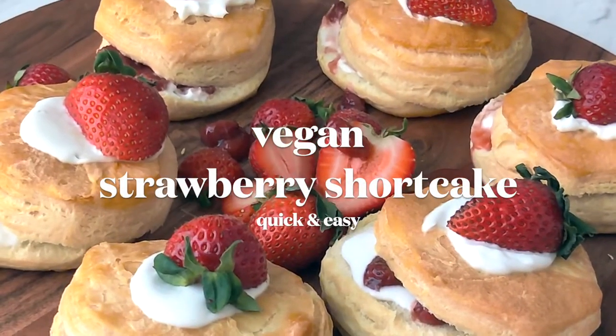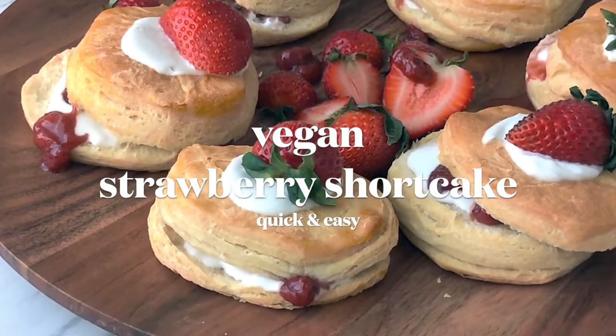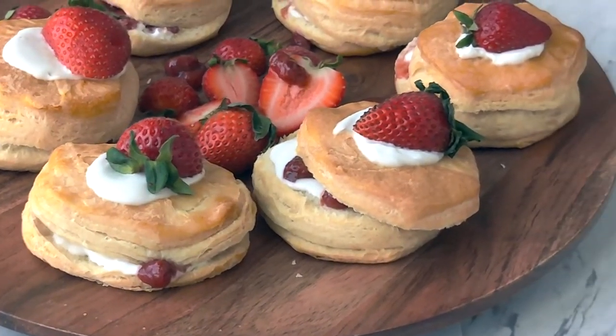We are making a quick and easy vegan strawberry shortcake with strawberry jam and coconut whipped cream. Hey, I'm Shayna from unworthy.com, your resource for plant-based recipe inspiration.